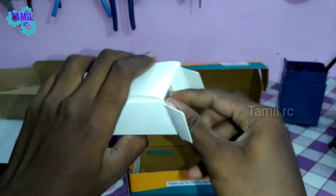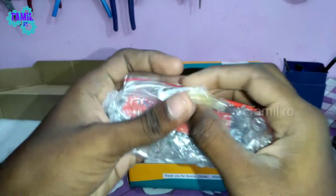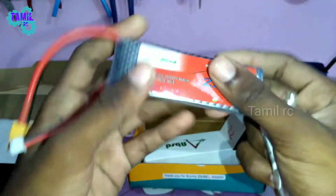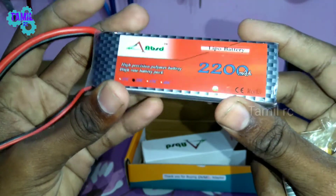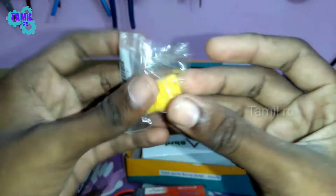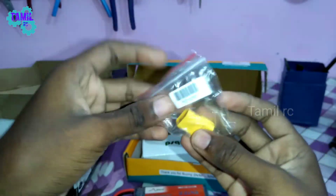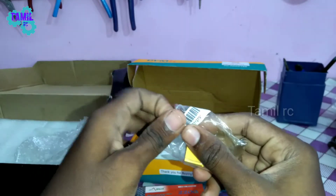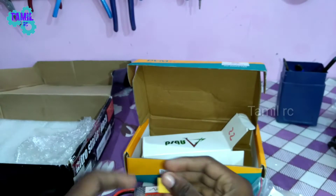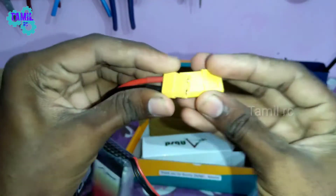This adapter is a 2S battery. It's not a power adapter. This is a 2S battery and this is a connector. On one side it is a T-connector and on the other side it is a connector. Now we are going to connect.